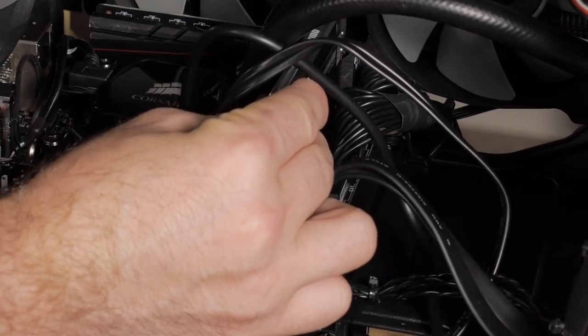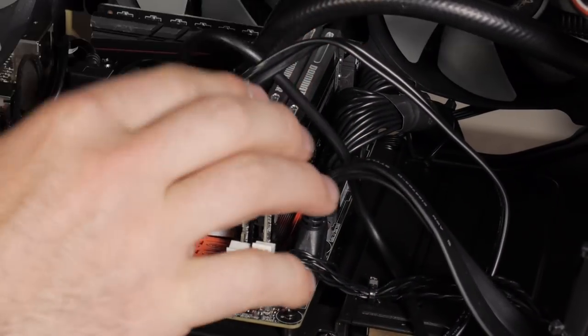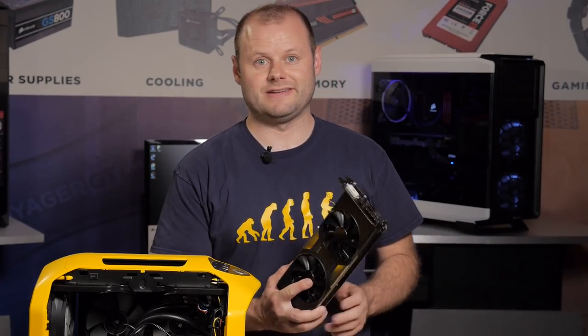We've got just enough room in there to slide in our 16 gigabytes of Dominator Platinum memory. Now we're down to our last component, our GTX 780.